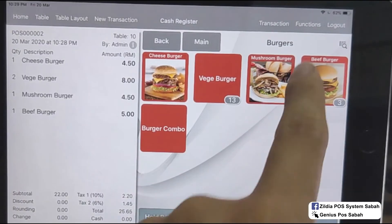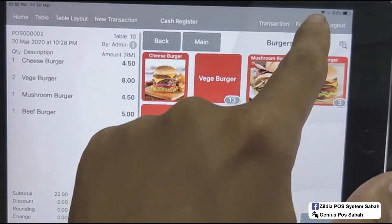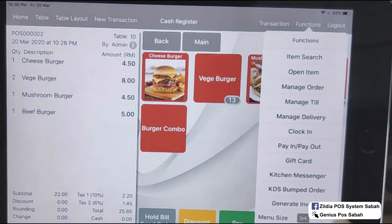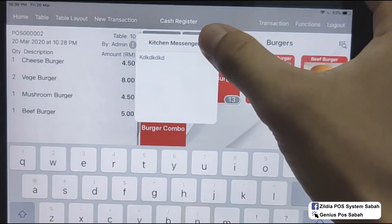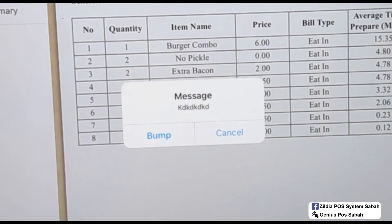You can also see the job summary, which shows the average time to prepare in minutes. In the main POS, you can select Kitchen Display bump order and it will show the list of what you have finished. Or you can send via the kitchen messenger — select the kitchen display, send, choose it here, and click bump.